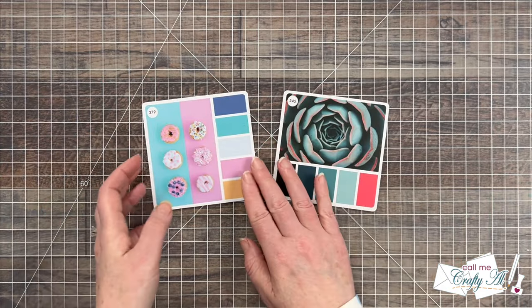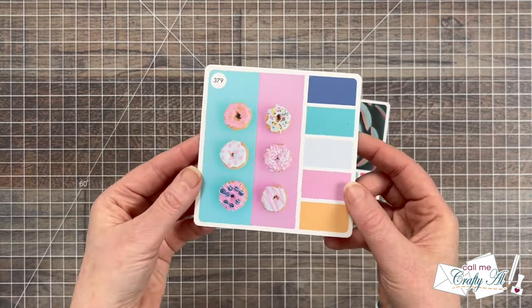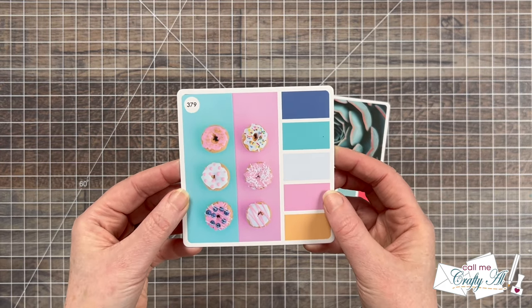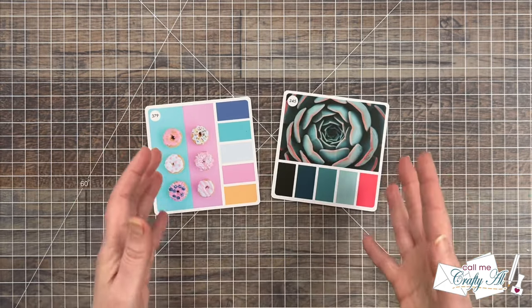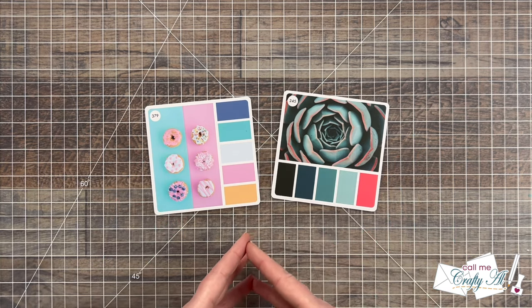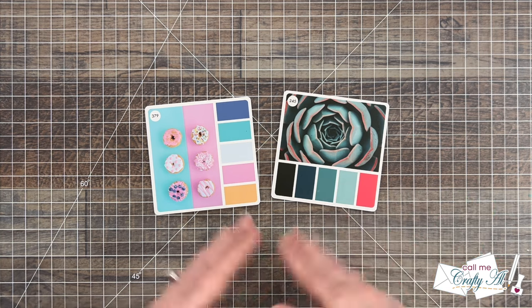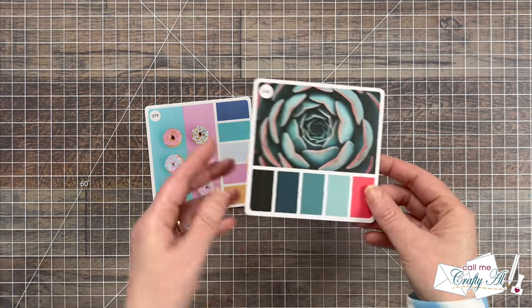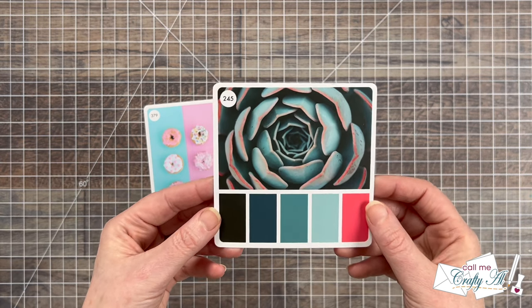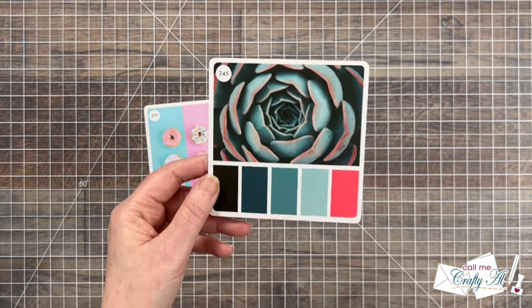Other options that were up for vote were Karen's pick, which is card number 379, which I really did love, and then my channel members got to narrow it down from three cards. While they chose a different one for the final poll, this was probably my favorite one they got to choose from, which is card number 245. So I wanted to give this a try.